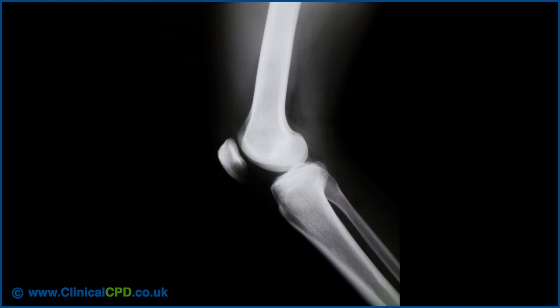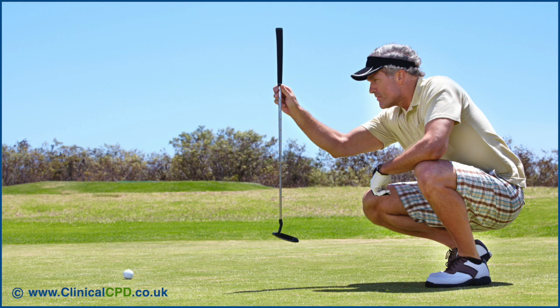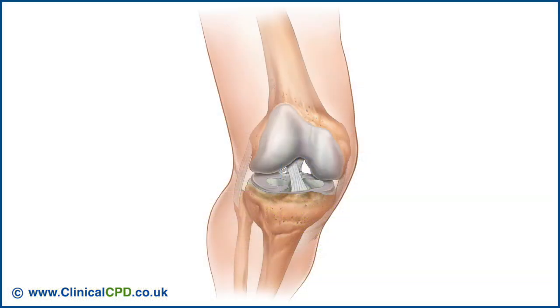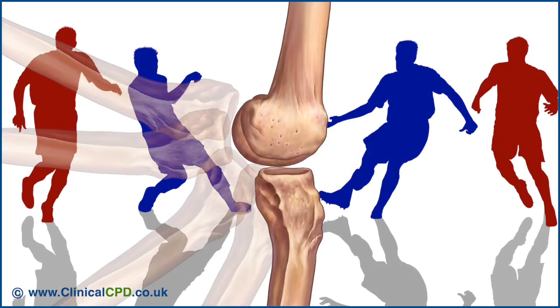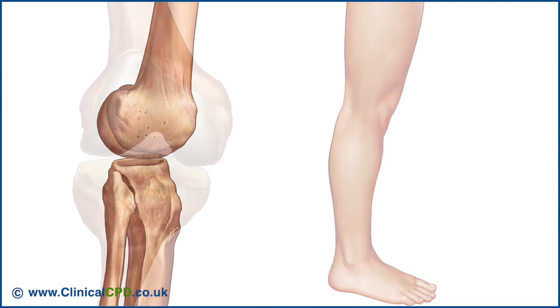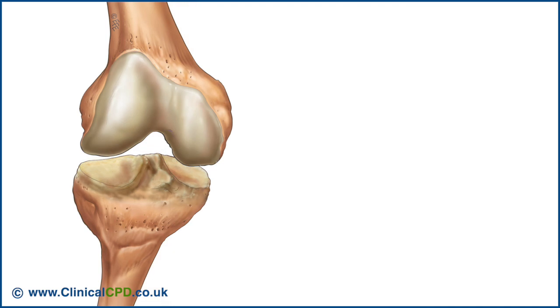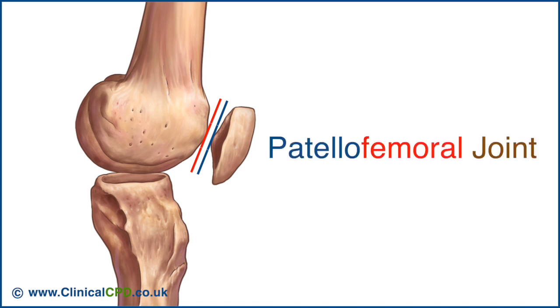The knee joint plays an essential role in movement related to carrying the body weight in the horizontal direction, such as running and walking, and in the vertical direction, such as jumping or squatting. It's one of the most complex joints in the body, combining a large range of motion with great stability. It's most stable in its closed pack position of full extension. The knee joint is comprised of the tibiofemoral joint and the patellofemoral joint.